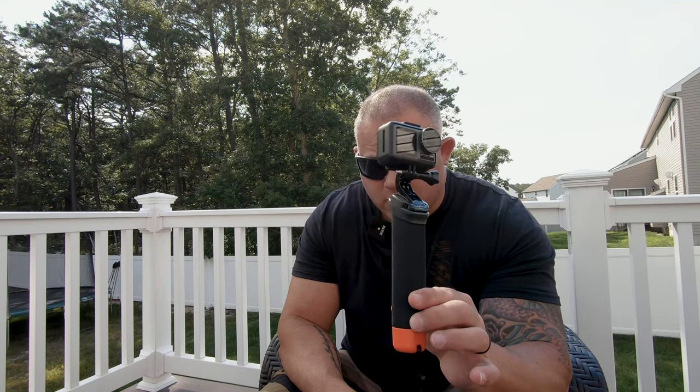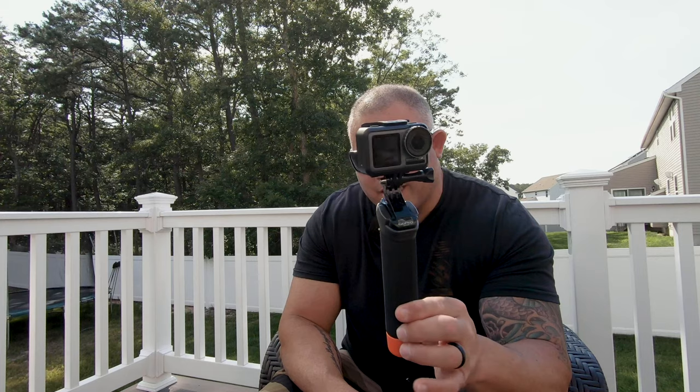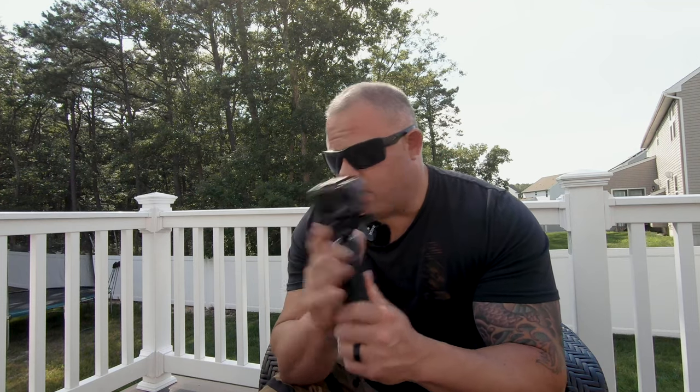I used the Osmo Action a lot on the cruise, and before that in Disney I used it on a smaller tripod. The reason for making this video is this is the first time I really put this thing through the paces. It has a lot of great things going for it, but it definitely has some shortcomings that really need to be addressed — I think they can be fixed in a firmware update.